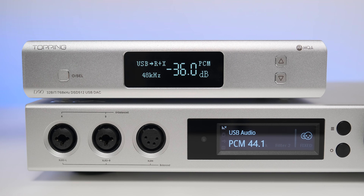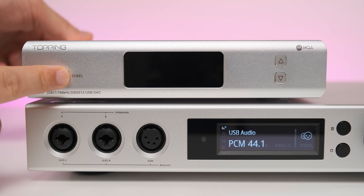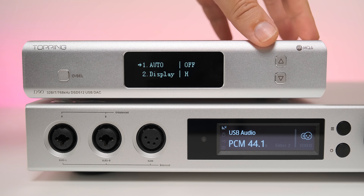Before going into its performance, I have some important tips and tricks to share that will help you unlock the best sound quality out of this unit. You can control the D90 MQA with the three front buttons or the included remote, but there is also a hidden menu that unlocks the true potential of this unit. To access it, turn the unit off completely with the back switch, press and hold the standby button on the front panel, and while holding it, turn the back switch to the on position — an advanced menu will appear.